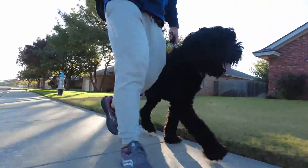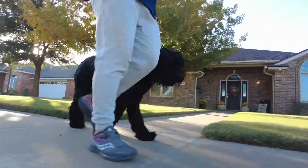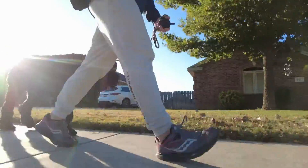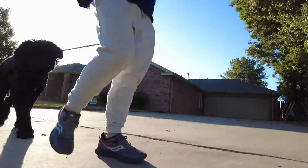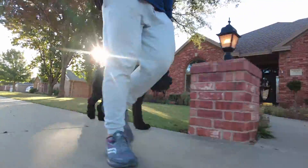One thing that we're working on is teaching him how to obey a heel command, which is different than a walk. A walk is going to be where he can go and enjoy and sniff and smell and just stay along with us. Heel is my time. This is my walk he's invited on, and he has to keep his focus on me.